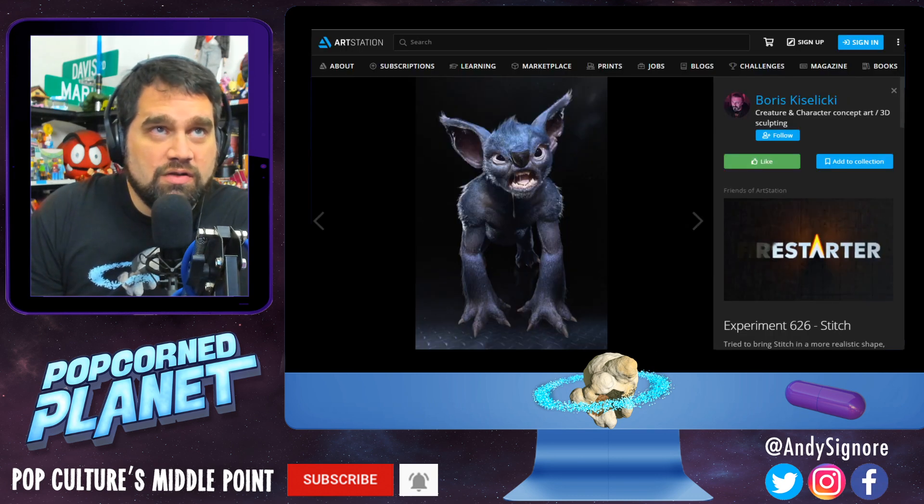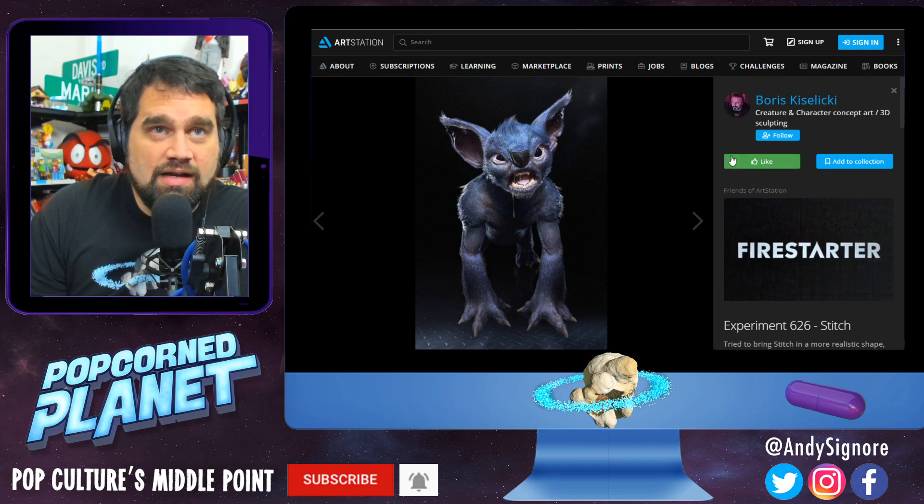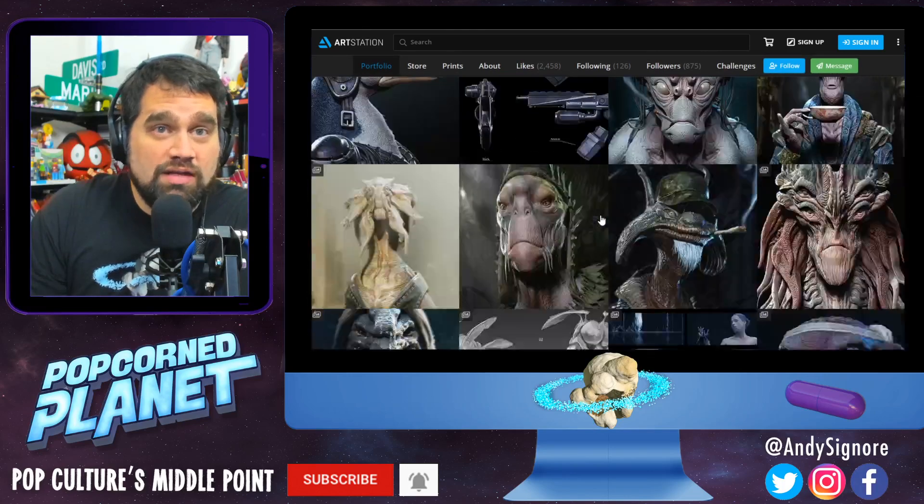I just found this article linked to this artist Boris — fantastic work. He has a whole bunch of stuff, you can go see it all, I'll link it. All of his creature designs are really, really cool.